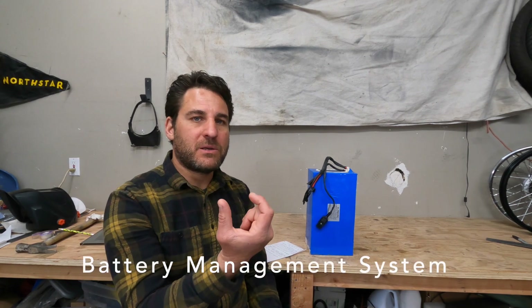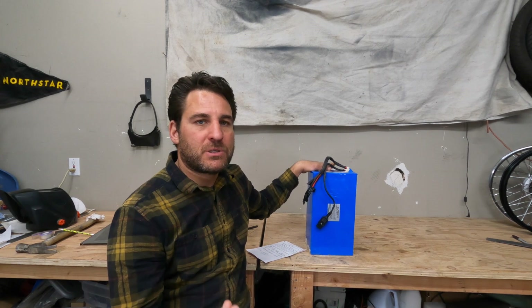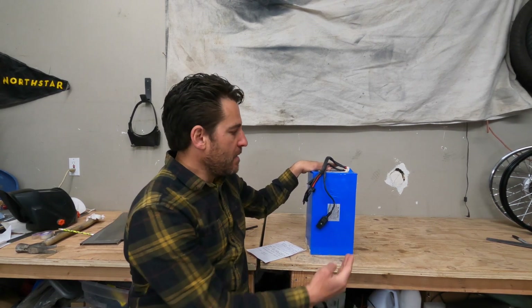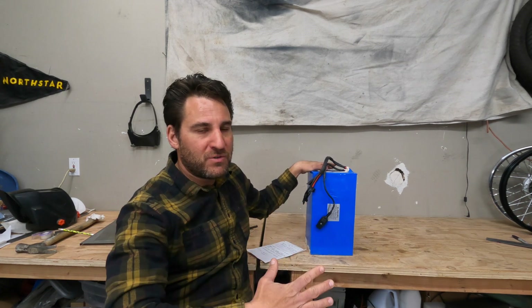The BMS — the Battery Management System — is basically a computer inside your battery. It manages the charge rate, the discharge rate, making sure all of your cells get charged equally, and making sure you don't charge too fast. It basically controls every aspect of your battery.